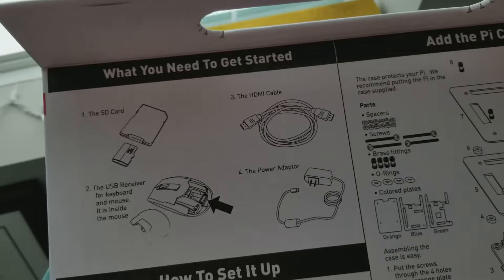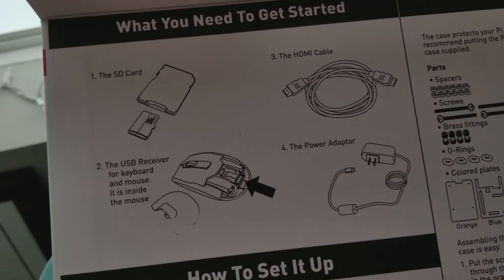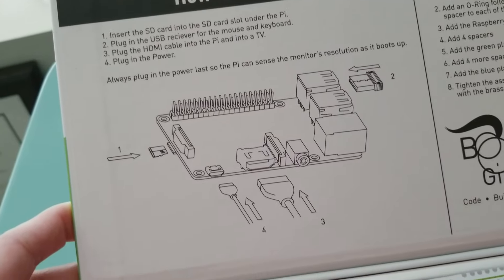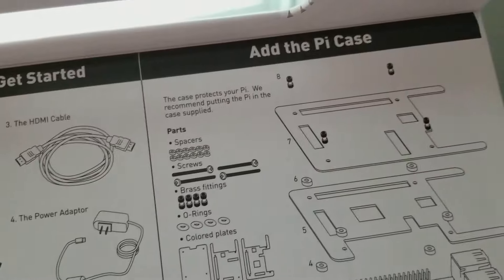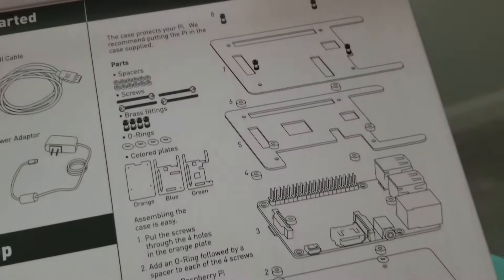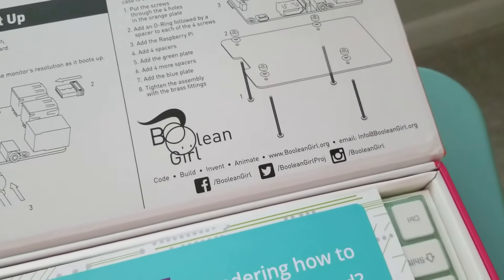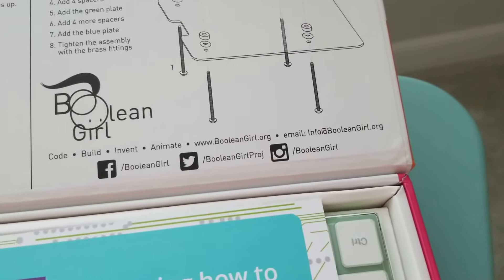It has instructions on what you need to get started and how to set it up. The brains of this computer is a Raspberry Pi, and it takes you through adding a case onto your Raspberry Pi. Sorry that my camera is adjusting to the light — and there is the information if you'd like to check it out and get one for yourself.